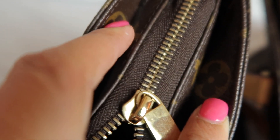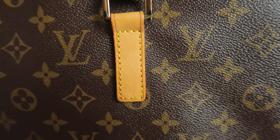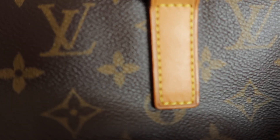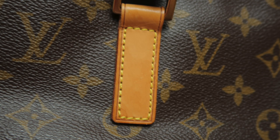Now we're going to go on to the stitching. The stitching on the fake one is a bright yellow, and the stitching on the authentic one is a matte yellow.